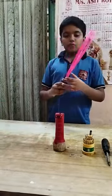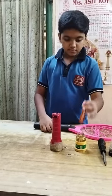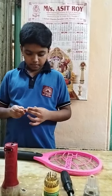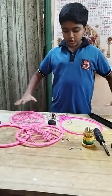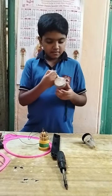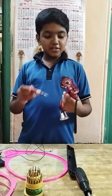First we have to open this hospital net. See, I have separated all the parts. There is a torch. Now I have to dismantle it. See, now how is my torch?